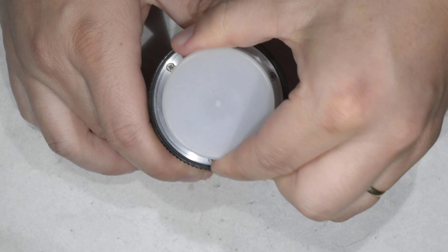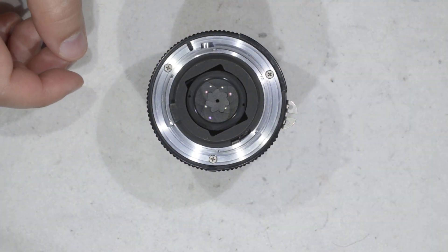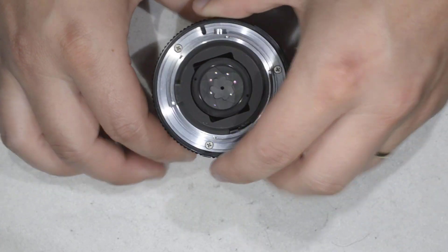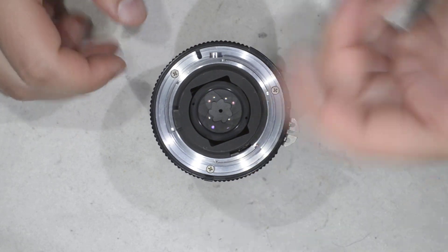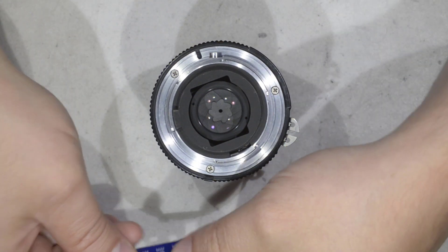So we're going to open the lens. The easiest way to remove the dust from this lens is just to remove the optical block here, then split it in two and blow inside. What we're going to do right now is exactly that.